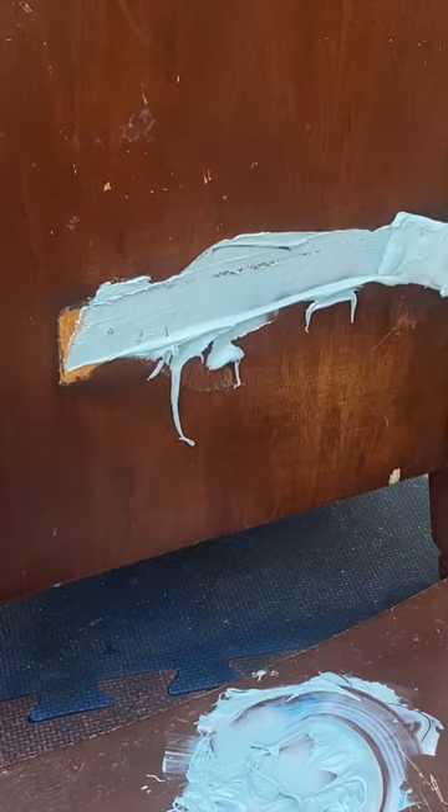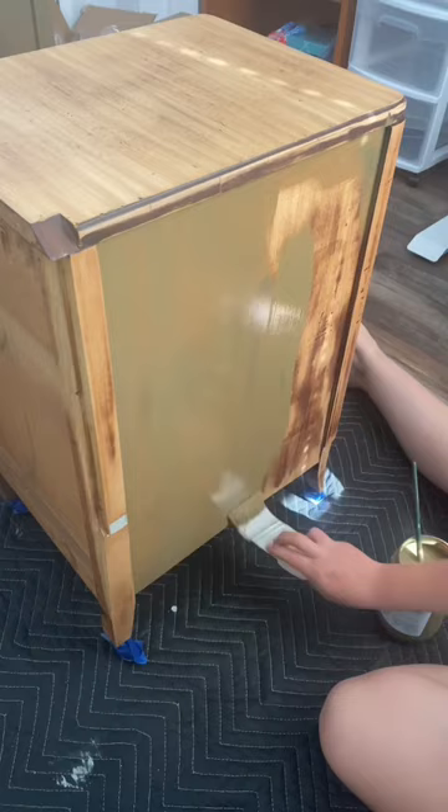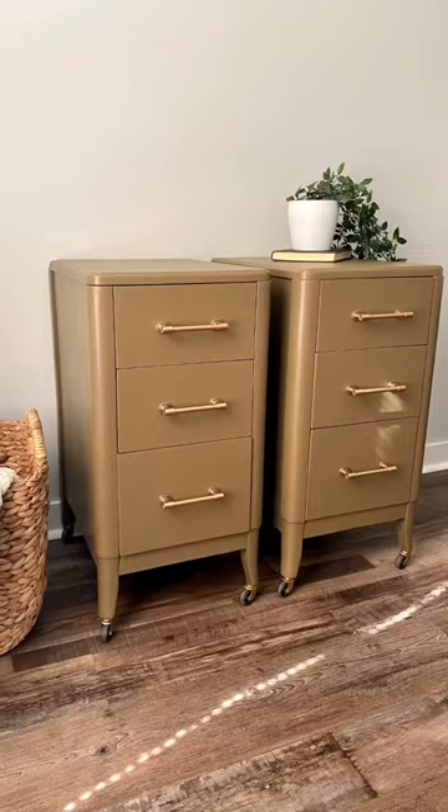Then I'm going straight in with the Melange color Hinoki Umber. I do not use a poly top coat over Melange paint because it has a durable satin finish. Even with the exposed wood that I sanded through, Melange paint gave a perfect smooth coverage.